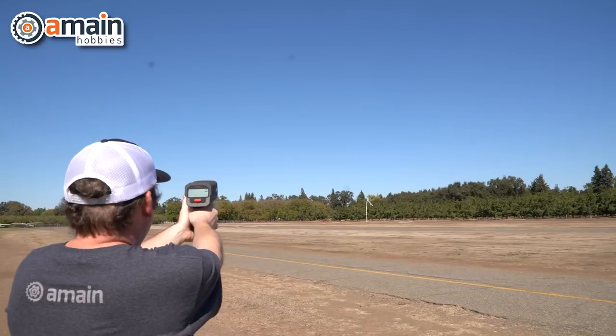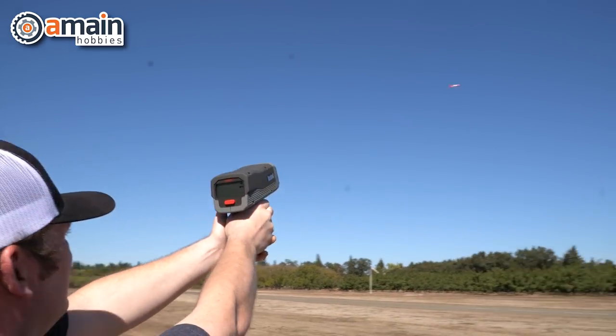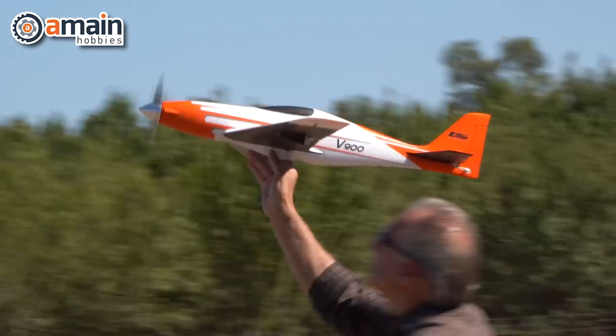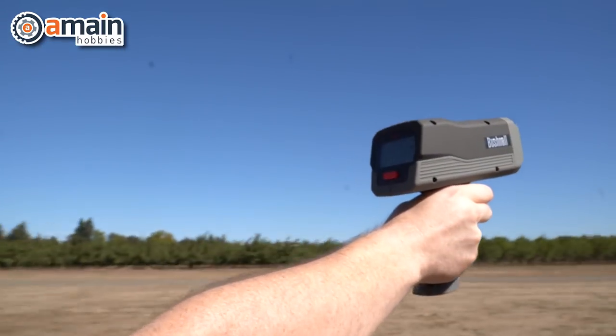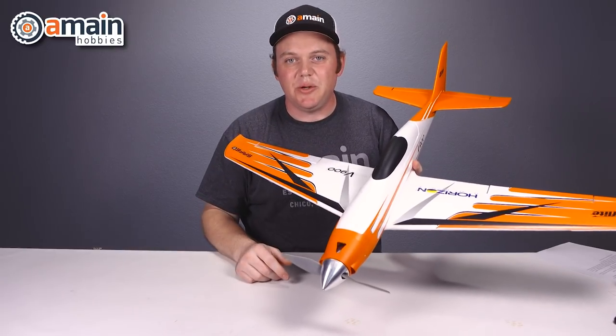We first flew using the recommended E-Flight 2200 30C three-cell battery pack and just got used to the plane, made some trim adjustments — kind of warming up to it. We went for a few high-speed passes after that, but we were not able to get close to that 100 mile-an-hour mark. We had a big disadvantage today: it was a beautifully sunny clear day, but it was especially windy.